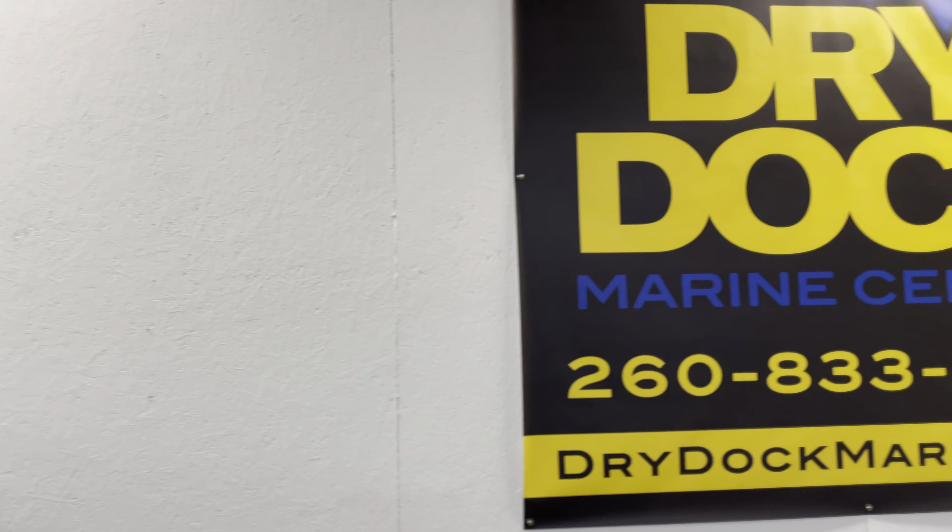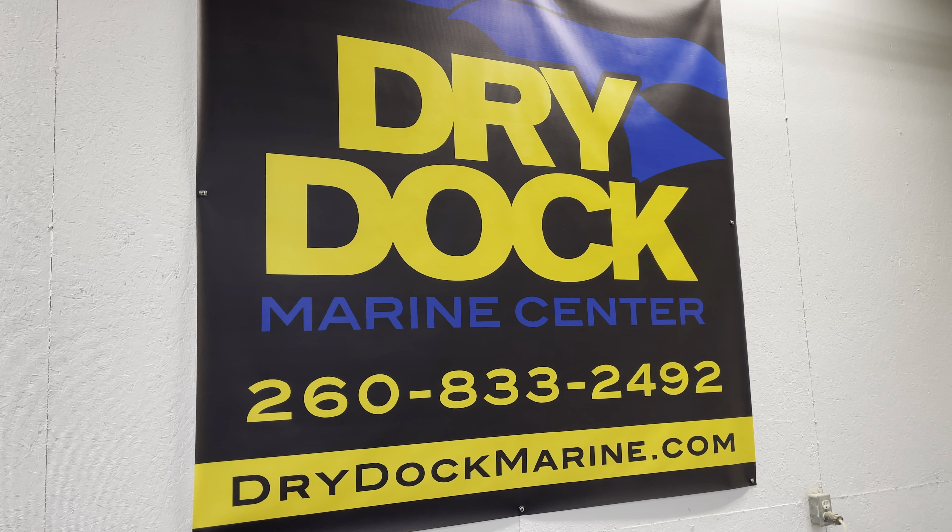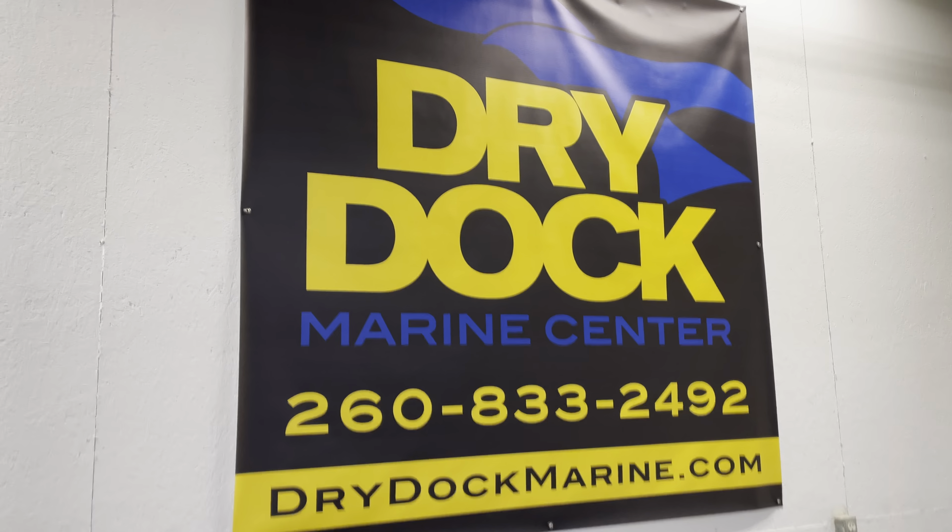If you have any questions on this amazing Nautique G23 or any other boat here at Dry Dock Marine Center, please give us a call.